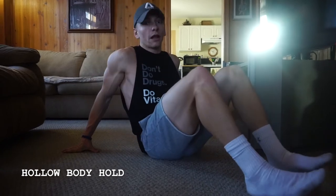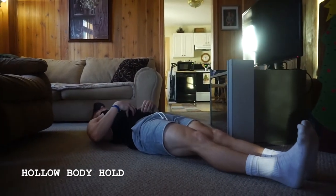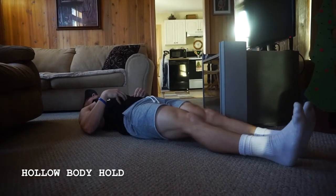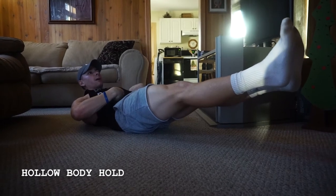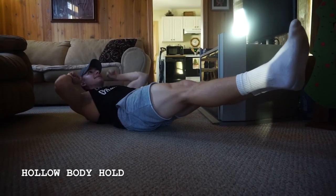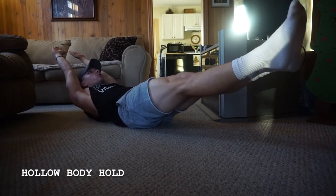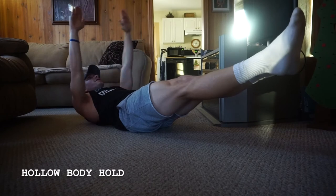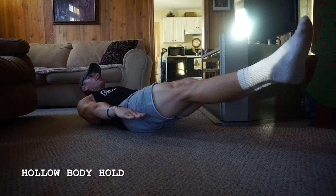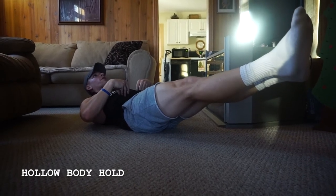The hollow body hold is going to be done through your core. I'm bringing my legs about 6 inches off the ground, squeezing through my core here, bracing like someone's going to punch me in the stomach. As I extend my arms out, this is going to make it even harder. You can probably see me shaking a little bit. You can also make it a little easier by keeping those hands down here, still off the ground. The focus of the movement is through this core here.